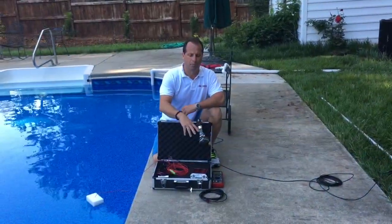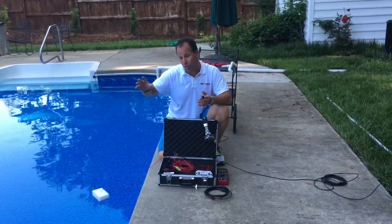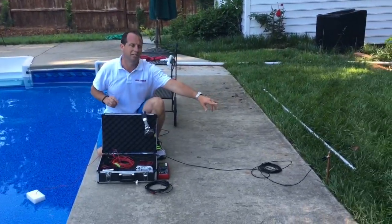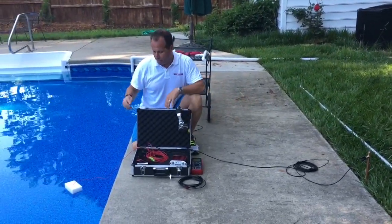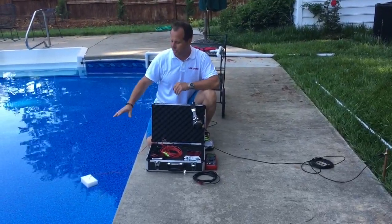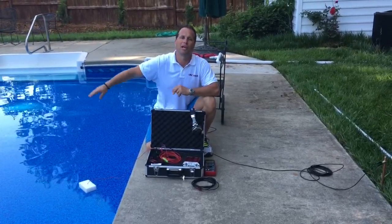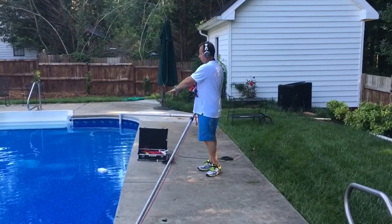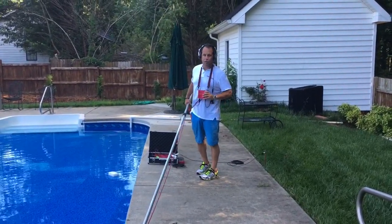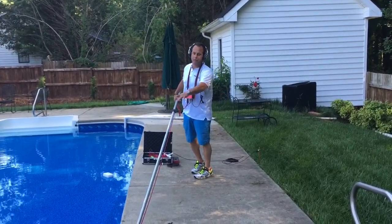Now that we've listened to the whole entire pool with the Pool Scope and identified all areas that could give us false or real grounds, we set up our Vilo. We take our ground rod, push it into any grassy area, hook up our ground, then take our positive side which goes to the float. We send out our square voltage — it doesn't necessarily have to be weighted and thrown into the middle of the pool; we're going to get the same reading throughout the whole pool. Now that we have the square voltage going in, our unit is on, our probe is hooked up, piggybacking to our LT-1000 amp via the same XLR connection, which actually powers the unit.